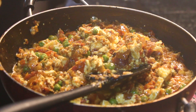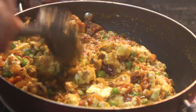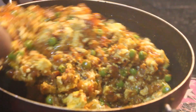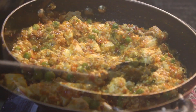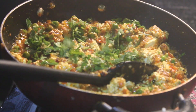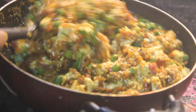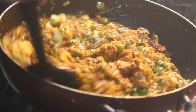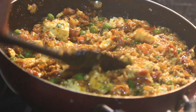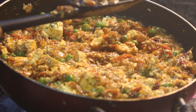Now we will balance the paneer into the pan. The pan is big. You can see how tempting this pan looks. Just for 1 minute we can keep it to let the heat reach the paneer properly.